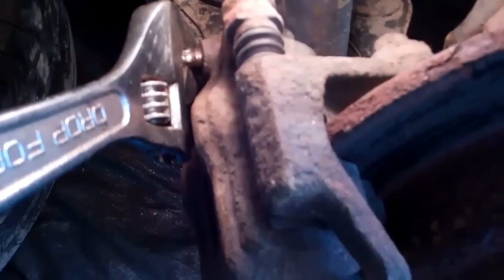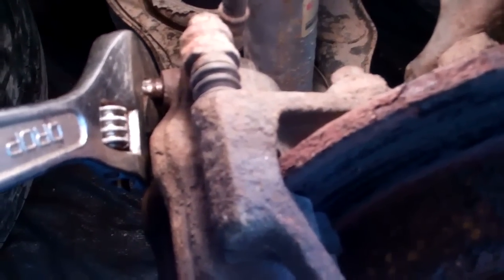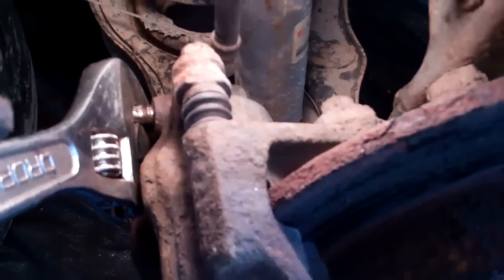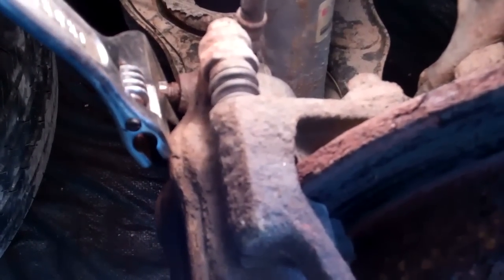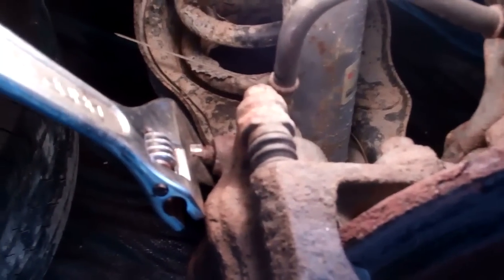If it felt like it was going to break, I would have stopped and tried another plan. But hopefully you can see this — as I turn it now, that bleeder screw is actually moving. I'll remove that and put a new one in. And that's the end of the video.